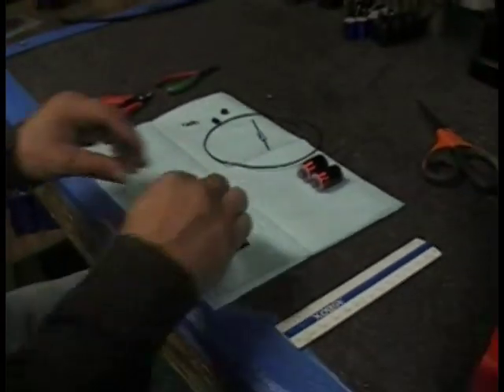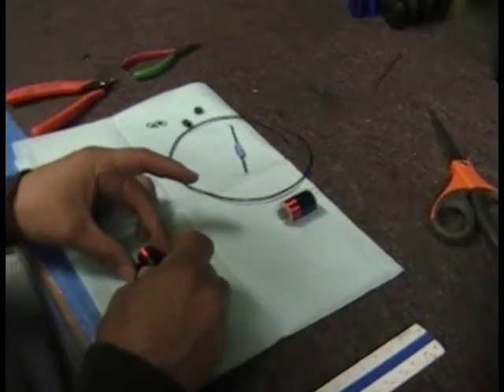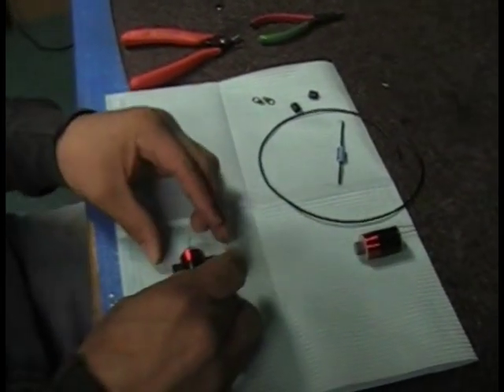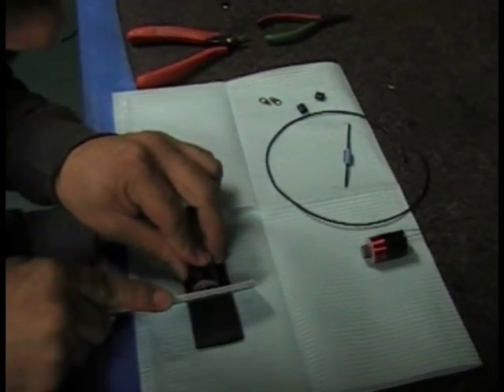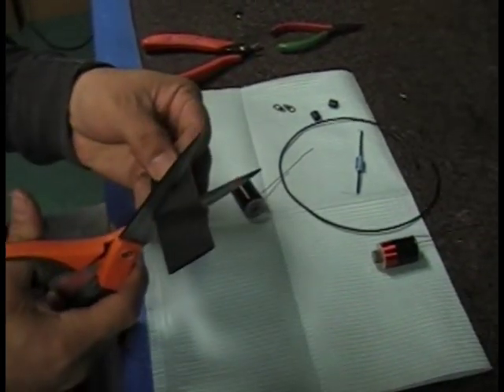Now we're going to insulate the coils with black shrink wrap. You can see George measuring a proper size — it's a nice little trick. He uses a flat edge there and just scores the shrink wrap so he has an exact length of the coil.